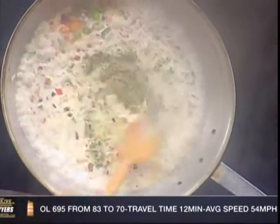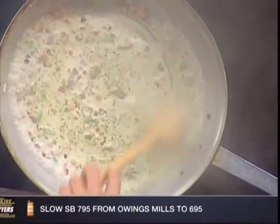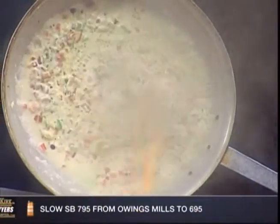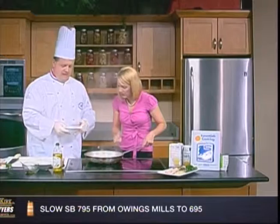Nice assistant over here. I do what I can — I'm learning a lot every time you guys come in. And this is easy. When you think about kids coming home from school in the next few weeks, this would be an easy and healthy meal. Yes, talking about fresh ingredients.